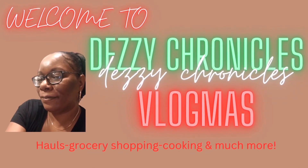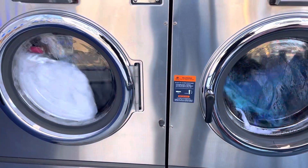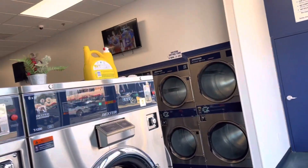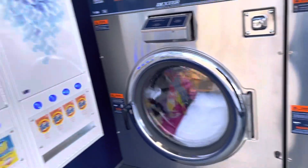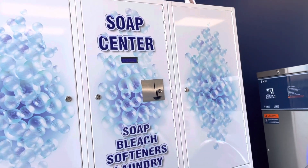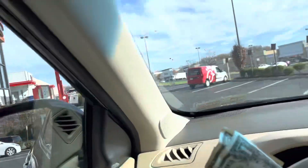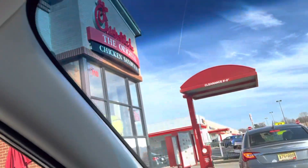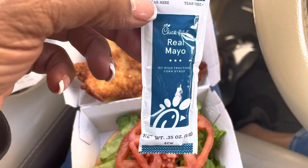I really don't know what Christmas is all about. Hey guys, today is Wash Day. They got Wawa. I'm getting Chick-fil-A. It's lunch time. I got my Chick-fil-A mayonnaise.